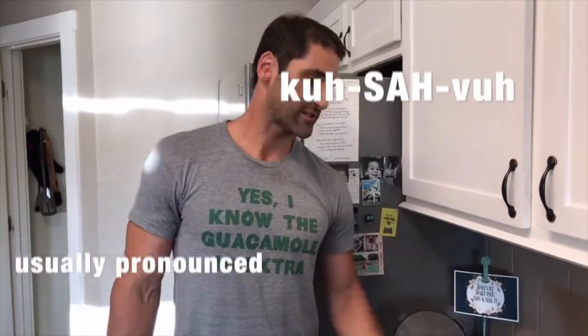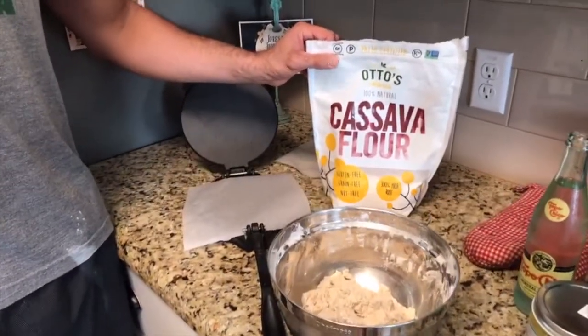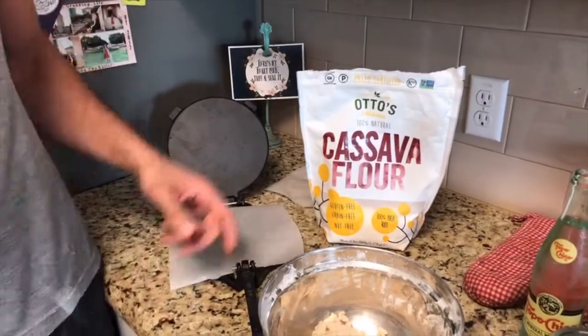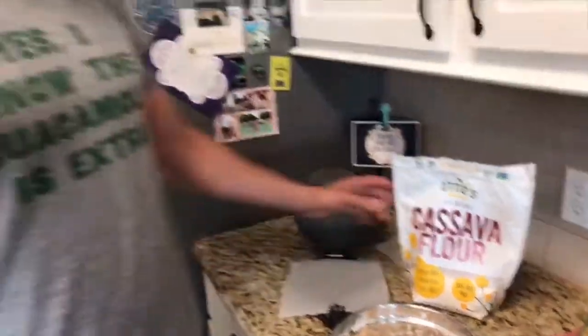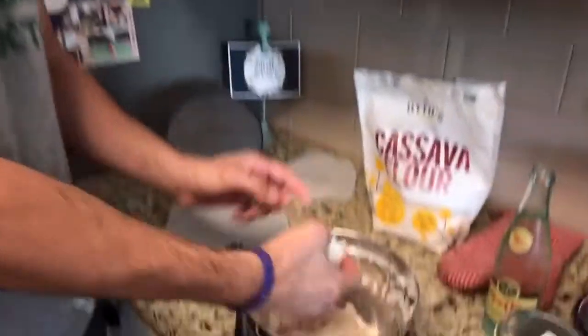What's up Facebook! We are doing some gluten-free Otto's cassava flour tortillas. I'll send you a link to the last blog I did where I talked about cassava flour — it is made from the yucca plant or the yucca root, and it's 100% gluten-free and lectin-free. We have the dough here.